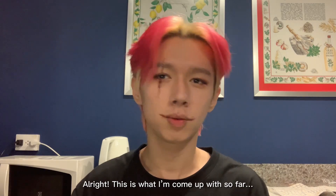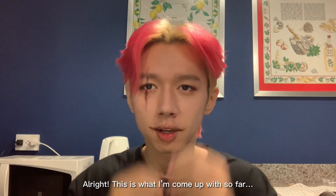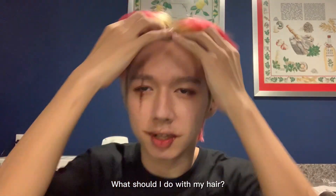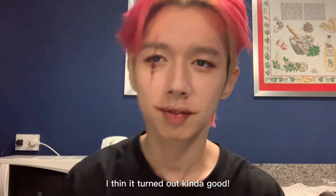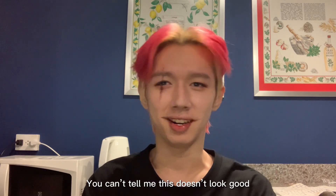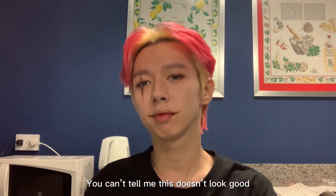All right, this is what I've come up with so far. What should I do with my hair? Should I stick it back? Half down, half up. I don't know, what do you guys think? I think it turns out kind of good. But you can tell me this is not good, all right? Come on, what do you think? Look at me.